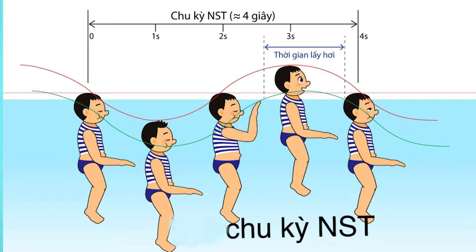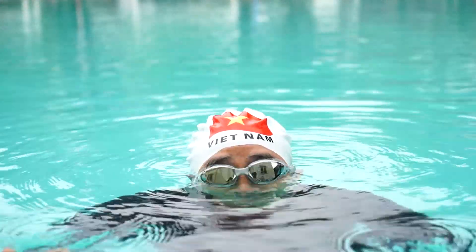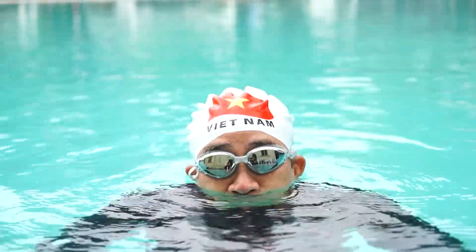Kỹ thuật lấy hơi: Mỗi chu kỳ ngụp sinh tồn kéo dài từ 4 đến 5 giây, trong đó có khoảng 1 giây miệng ta ở trên mặt nước. Vì vậy cần thở nhanh, nông, nhịp nhàng, không thở ra nhiều mà luôn giữ hơi căng phổi để người đỡ bị chìm sâu. Phổi càng chứa được nhiều hơi, người càng dễ nổi.